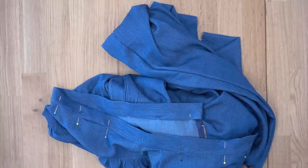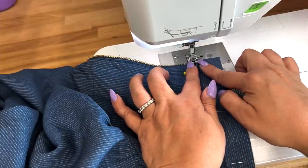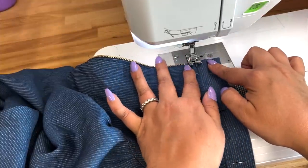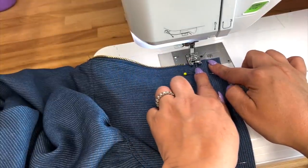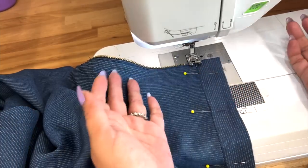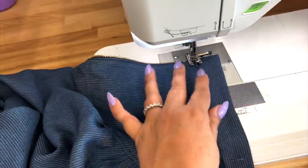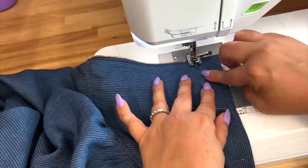Let's head over to the sewing machine and stitch in the ditch. I've changed my presser foot to my edge stitch foot — I find it really useful to have that little guide stay along the seam, but you can do this without it using your straight stitch foot. The whole goal is for you to stay in the ditch, in this seam.